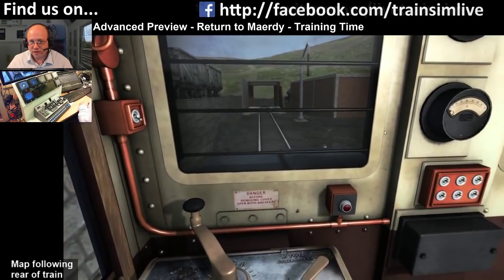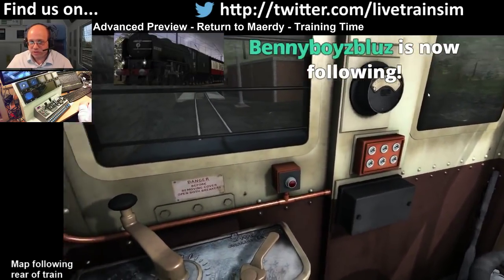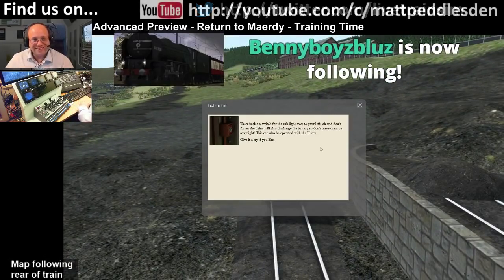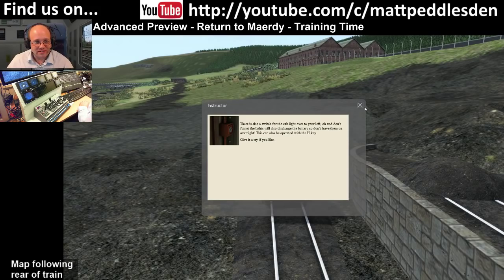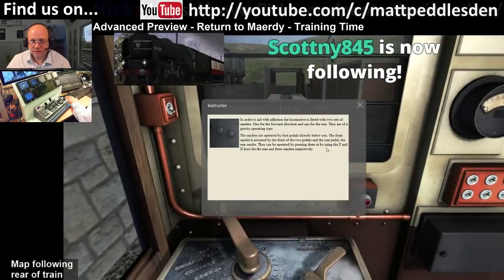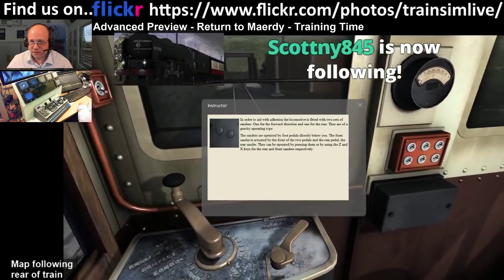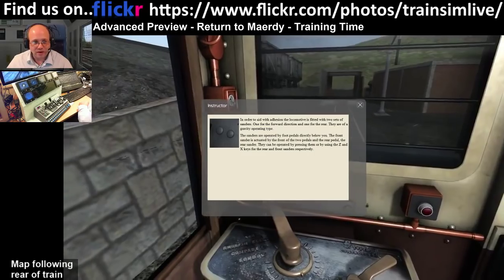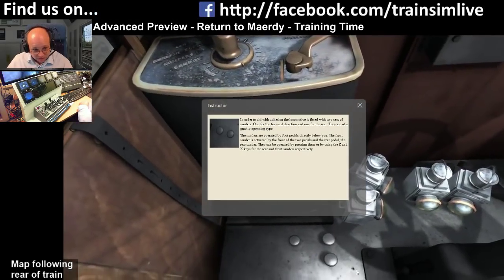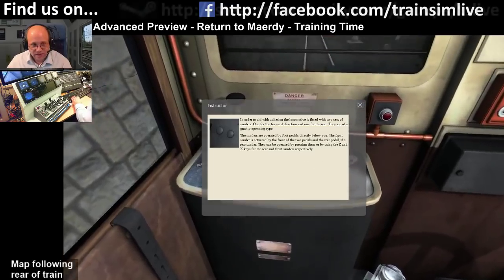Once we get through this and start driving, I'll play with some of the light switches so we can have a look. Coming out the front, there's also a cab switch for the cab light. In order to aid with traction, you've got two sets of sanders - forward and rear - which are both operated using the X and C keys.